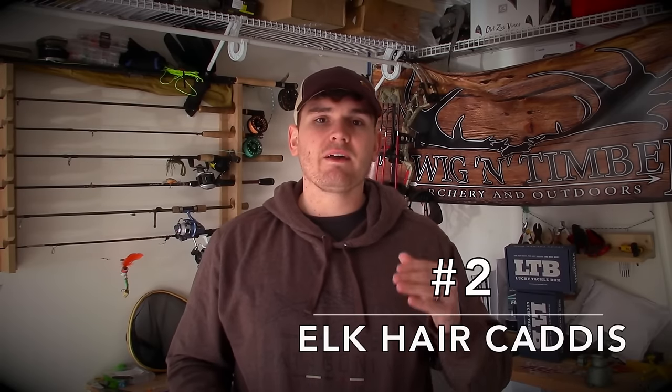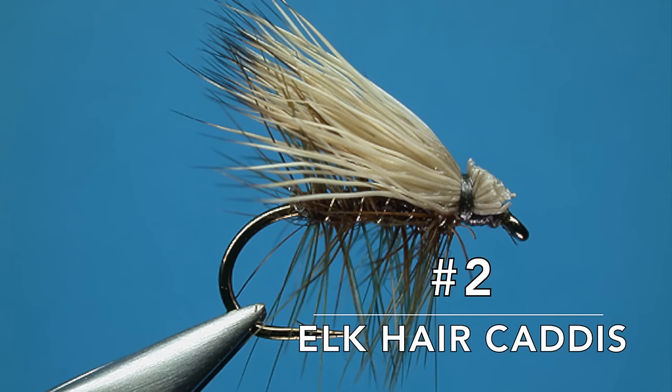The second best dry fly is an Elk Hair Caddis, usually fished in rougher waters — it's kind of the counterpart to the Adams fly. It was developed in the west and it really handles those rougher waters much better because it's so bushy. The Elk Hair Caddis can portray a host of different caddis bodies or caddis flies, as well as mayflies and other insects.